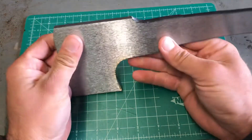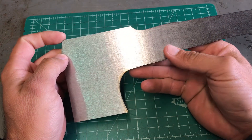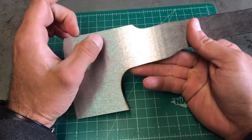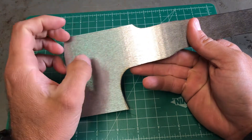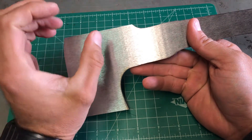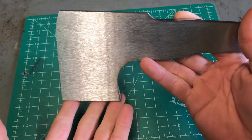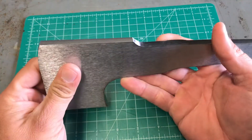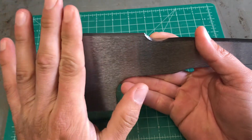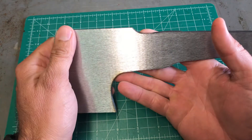It doesn't have a spike - a lot of little hatchets are kind of tomahawk style and they'll have a spike or just a nub sticking out. The problem with that is if I'm going to wear it scout carry, I'm going to wear this facing down and I don't want anything protruding. It's going to be up against my stomach or above my waistline, so I don't want anything like that.